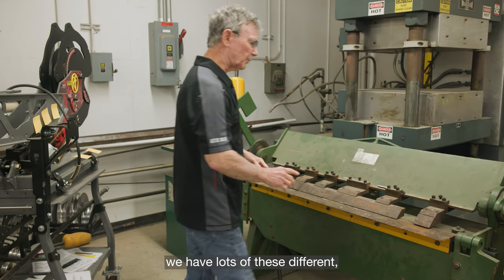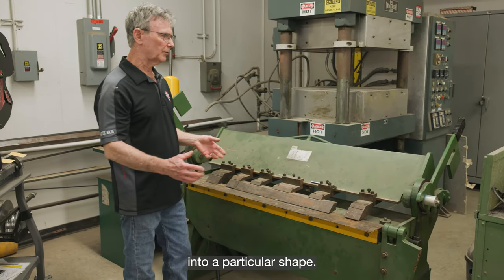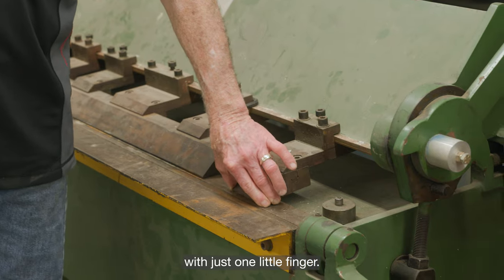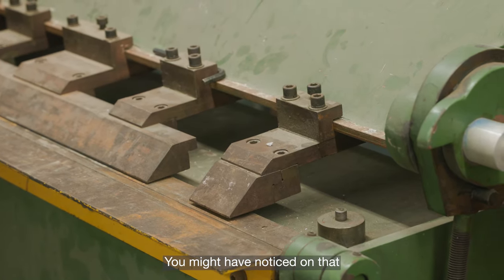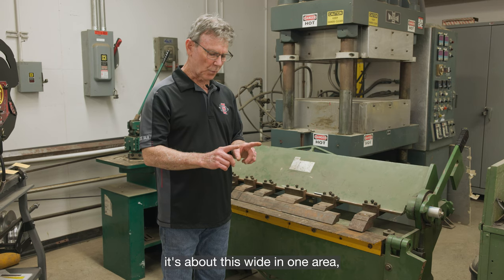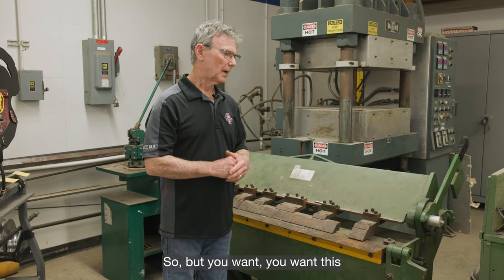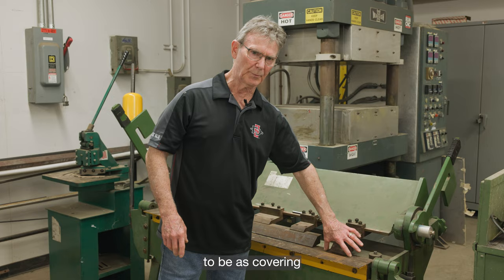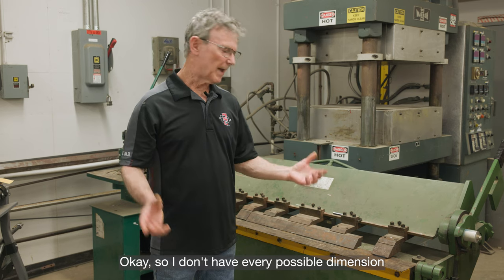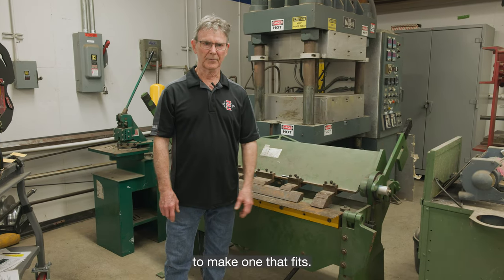We have lots of different fingers and you can take these off and modify them if you want to get something into a particular shape. You don't want to have a long piece and try to bend it with just one little finger — you need it to be really close. You want the finger pressure to cover as much of your material as possible. If there's a unique situation, we can modify or get material to make a finger that fits.